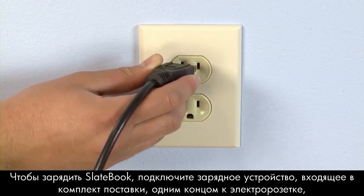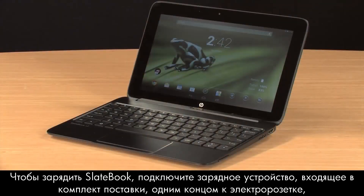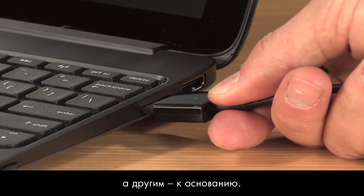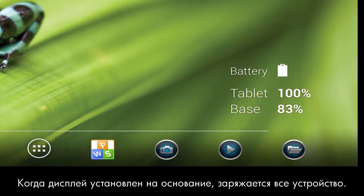To charge the SlateBook, plug in the charger that came with your device to an electrical socket and then connect the opposite end to the base. When the Slate is connected to the base, both will be charged together.